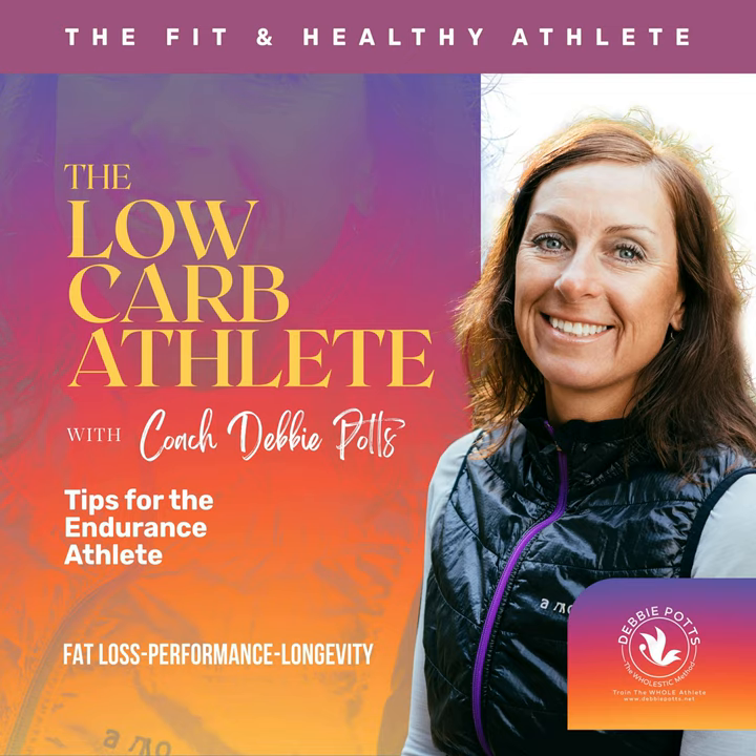Hey guys, it's Debbie, and I just wanted to give you a quick message from one of our sponsors, LMNT — spelled L-M-N-T, but pronounced Element. Element is a tasty electrolyte drink mix with everything you need and nothing you don't. That means a lot of salt with no sugar, formulated to help anyone with their electrolyte needs, and perfectly suited for those doing a keto, low-carb, or paleo diet.